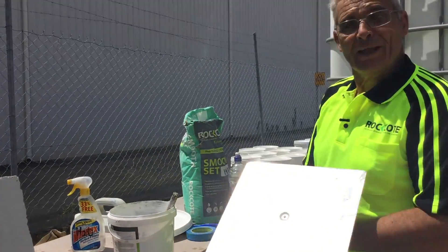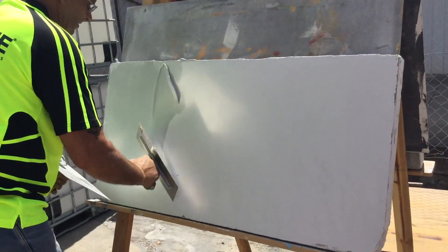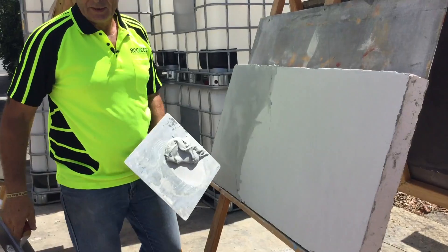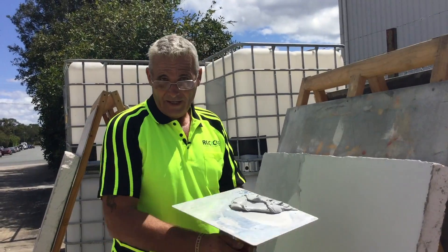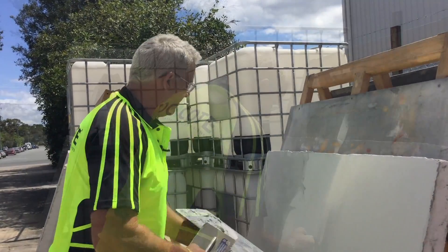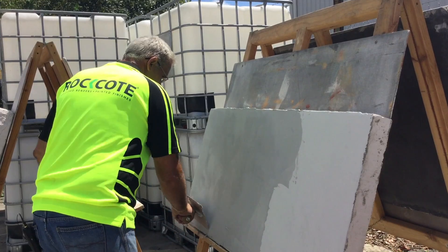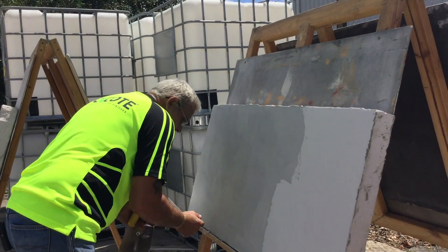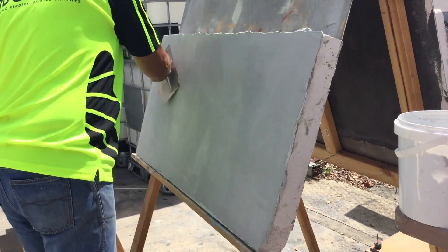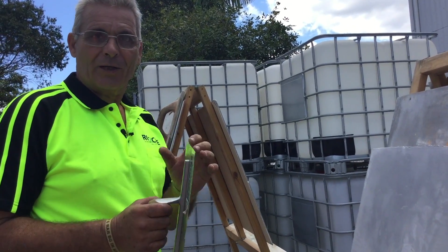You don't want it too wet either. Again, it goes on tight and you can almost finish it as you go. If you put it on too thick, it will set up at the background and on the surface, leaving it like marshmallow in the middle — when you're trying to finish, you'll get cracking and pulling apart. Best to go on fine. That's why it's important to get the substrate perfect before you even start. If you haven't quite got the finish the way you want it, it's easy to put another tight one over it. Avoid getting any garbage in it, and wash your tools — if you leave them too long with this product on, it's very hard to get off.